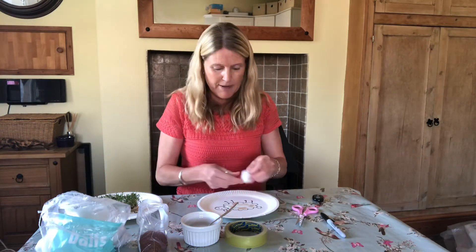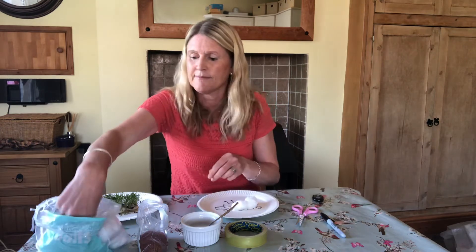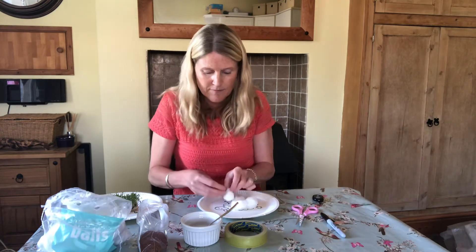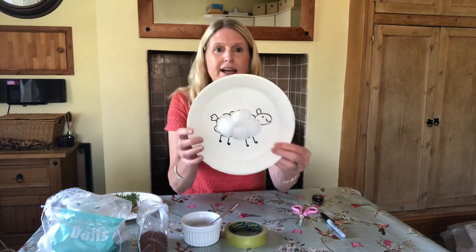Next step: take your cotton wool balls and place them on to make the woolly sheep shape. And now it looks like that.